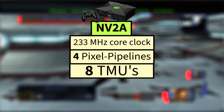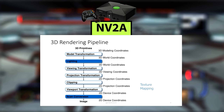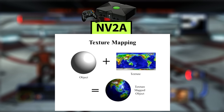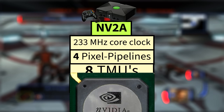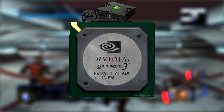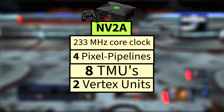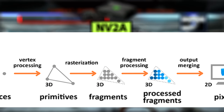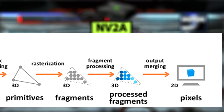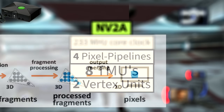These pipelines and TMUs determine how many pixels can be processed per clock cycle and directly affect the speed of rendering images on screen and how the textures are applied to the pipelines, essentially mapping images onto objects to enhance realism. It also had two vertex processing units, which is actually double what the GeForce 3 cards had at the time of the Xbox's release, allowing for a large theoretical advantage in vertex processing parallelism. Vertex processing is the stage in the GPU's rendering pipeline where 3D model vertices are transformed, lit, and manipulated, either through fixed function operations or programmable shaders, to prepare them for display on a 2D screen.